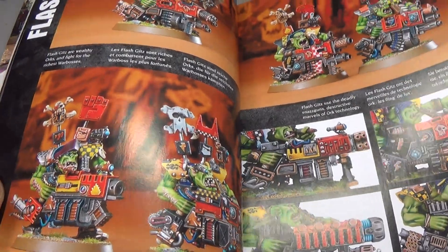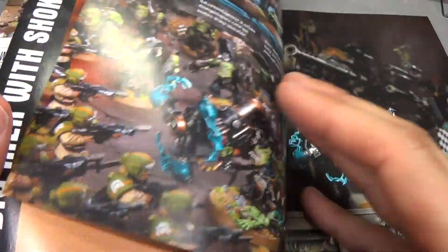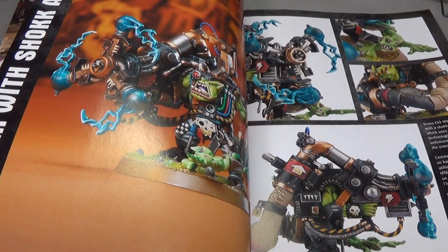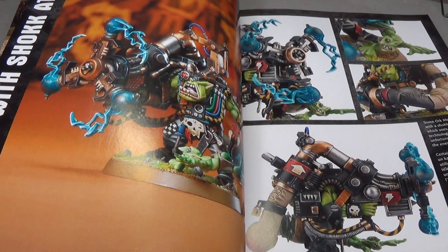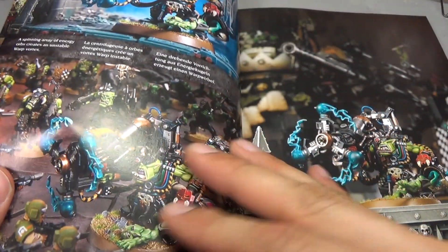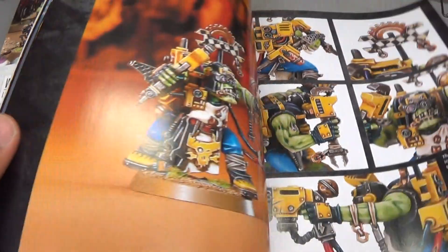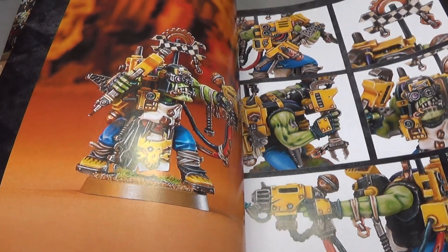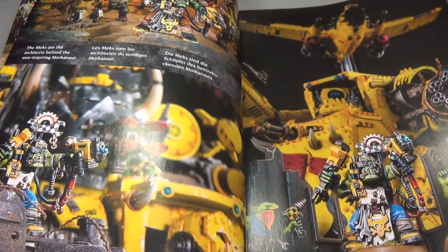Some flash kits with nice close-up pictures, more battle scenes. Here we go with the shock attack gun — great source material if you were to paint this guy up, some great different angles. Of course, I already have mine painted and have a tutorial up, you can check that out. Here we go with the Mech Boy — I haven't painted mine up yet, so I might take some hints from that.